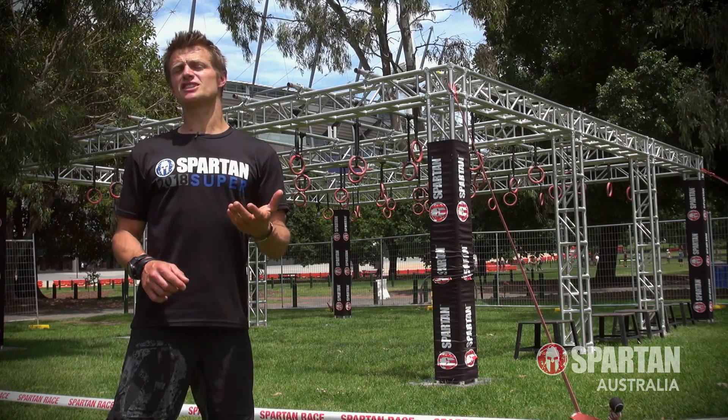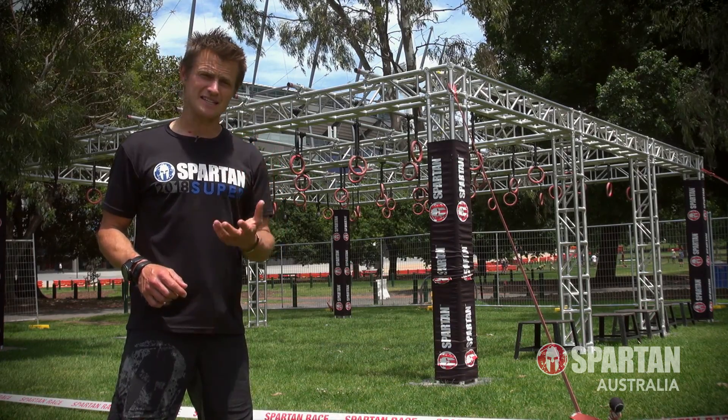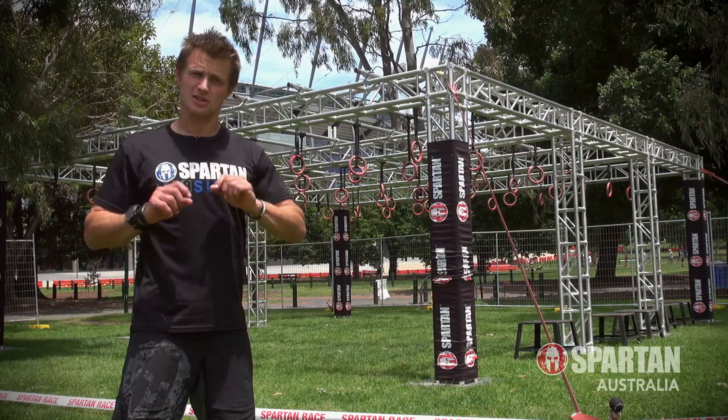G'day Spartans, it's Josti here. On this edition of Obstacle Hack, I'm going to show you a great technique that you can use on the multi-rig called the side traverse.